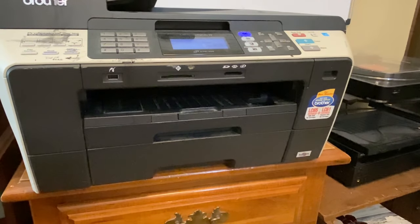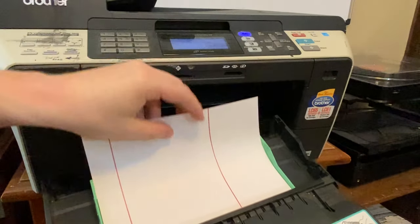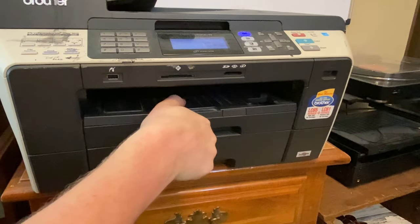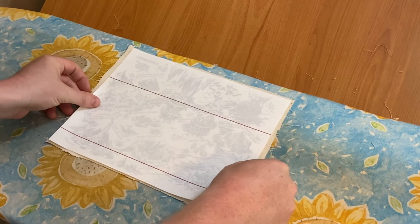The first step is to print out your image, horizontally flipped, onto some iron-on fabric transfer sheets. Double-check to make sure you know which side of your paper the printer is going to print onto. For the map, I'm going to be using unbleached duck cloth, and that is what the image is going to be transferred onto. The duck cloth has already been washed and ironed, and it's completely dry.